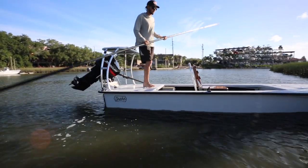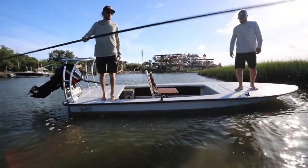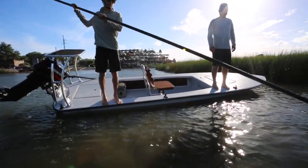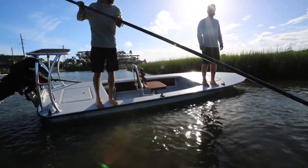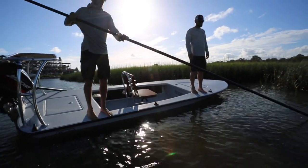Now we're back out of the creek. I'm gonna get Tom and Jordan to walk to this side of the boat — we're all standing on the gunnel. I'm just gonna leave you guys right there and walk around to the other side of the boat to show you.